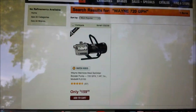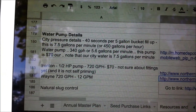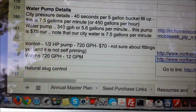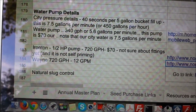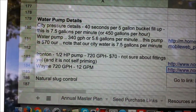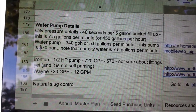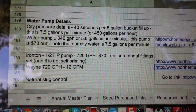That's how I figured out how many gallons per minute and gallons per hour I had with my city pressure. Remember, I designed the whole system to work off city pressure. But once I took the city pressure off — when I realized all the chlorine was going to be killing the plants — I then had to find another solution, which I'll walk through here in just a second.